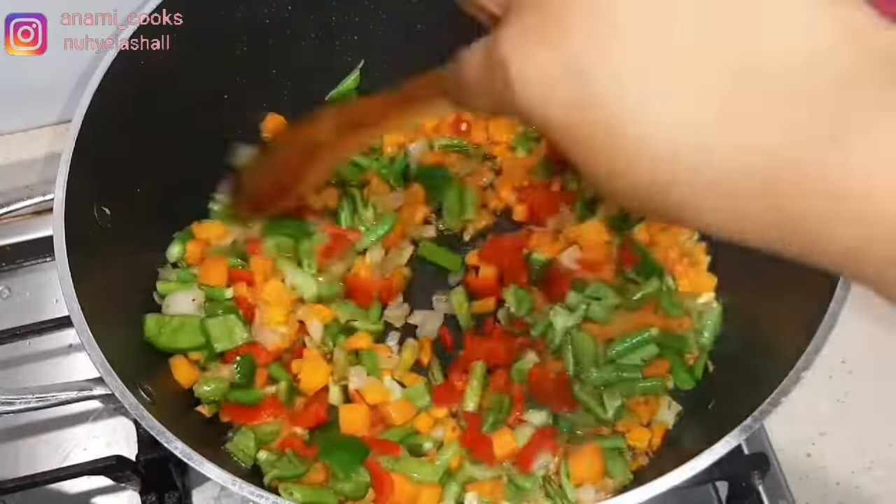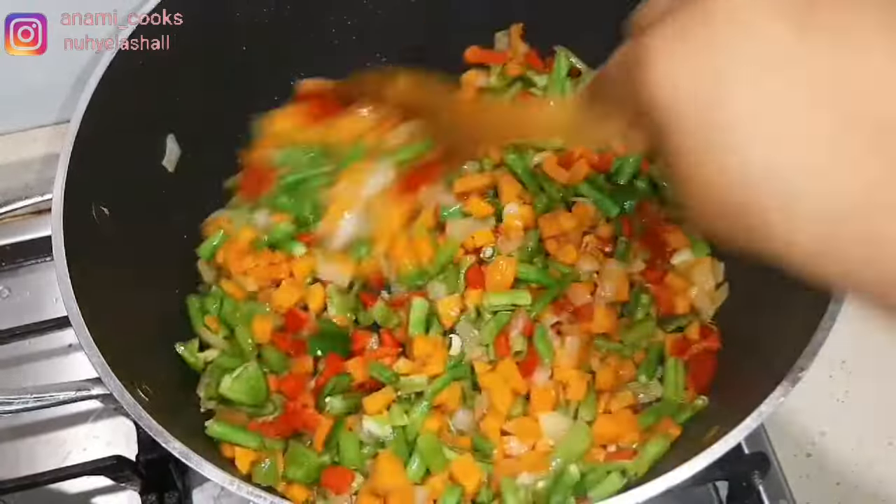Now I'm adding my red bell pepper and my green bell pepper and I'm going to stir that in as well.